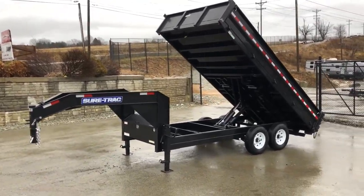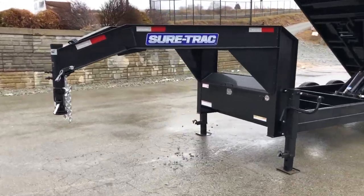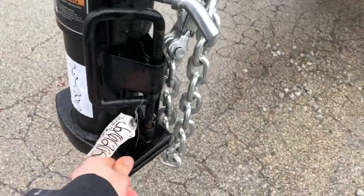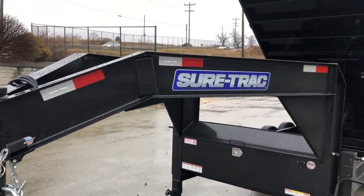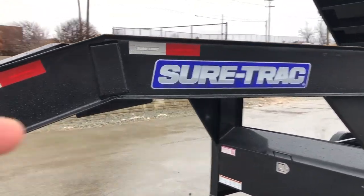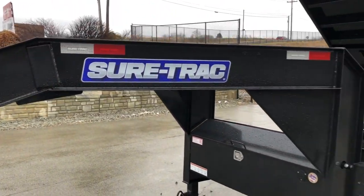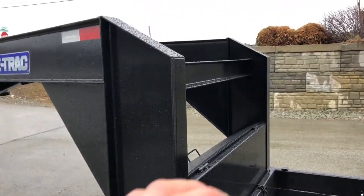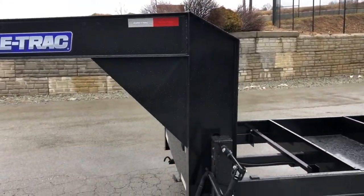Everything you see here comes as equipped — there are no options other than the gooseneck. Starting up front, it's got dual set bolts, a spring-latched neck, safety chains, and a breakaway. It's got reflector tape in the neck. Short Track does a gusset plate on the neck — a lot of manufacturers don't do that. They also do a gusseted neck, putting a gusset going from the horizontal to the vertical, not just a piece of channel in the back.